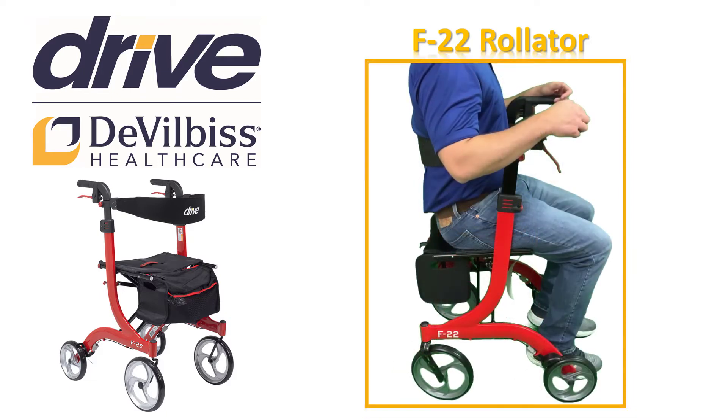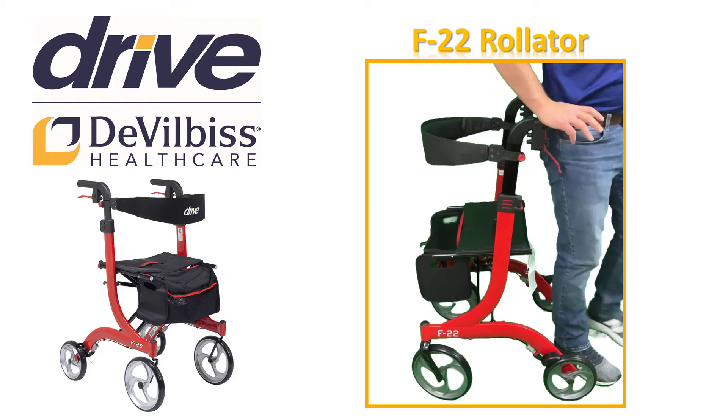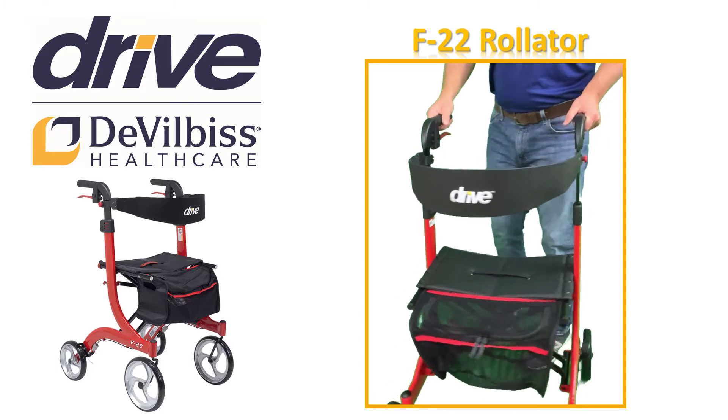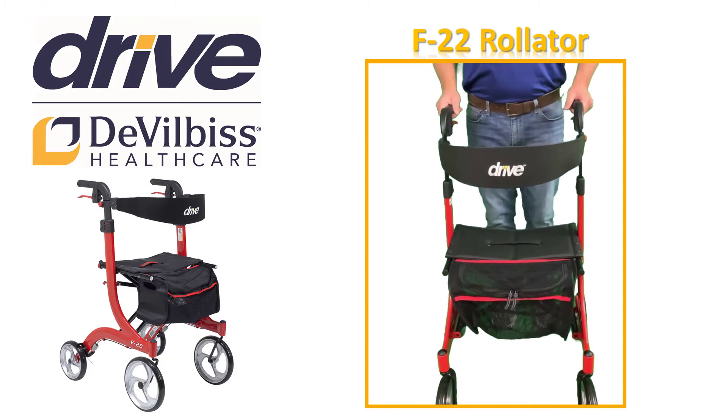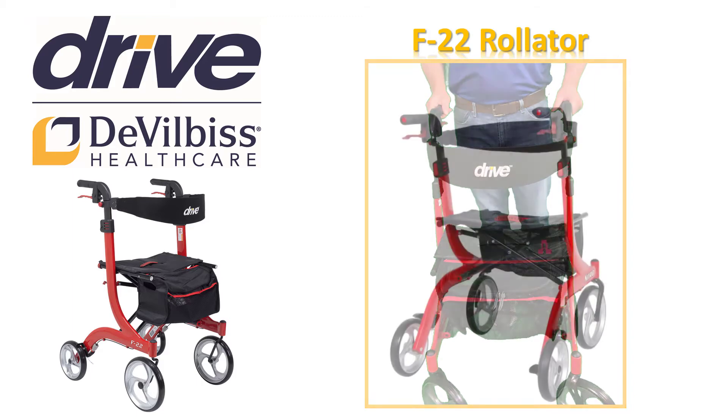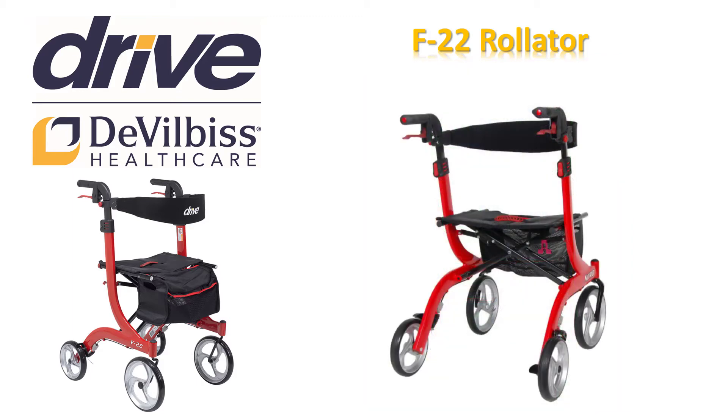When you are ready to stand, put your hands on the hand grips and use them to assist you as you stand up. Your new F22 Rollator is now fitted to your individual needs and will be safe and comfortable for many years of use. The F22 Rollator has a feature to help you safely go over different surface heights like curbs or door thresholds. It is important to use the curb hopper feature for your safety and to protect your wheels.